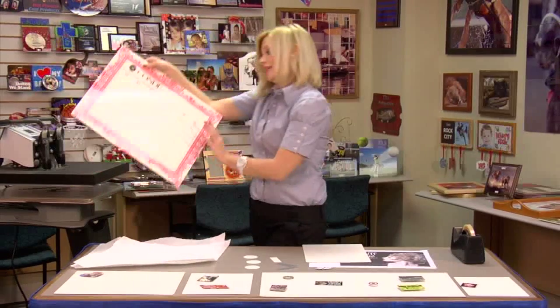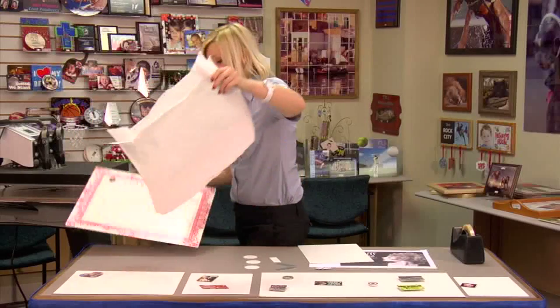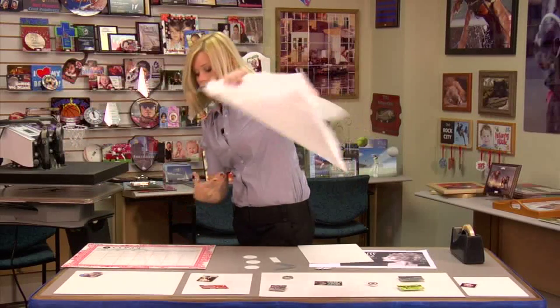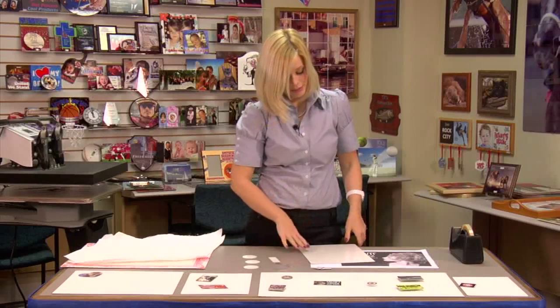We made a calendar just to give you an idea of different ways you can use these. You can also do them for a magnet display if that's your business.